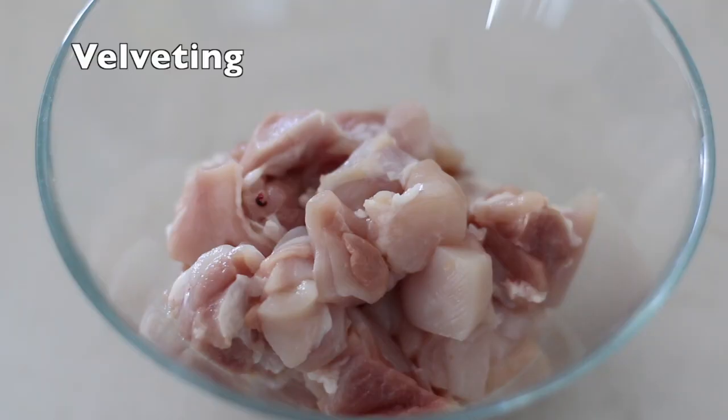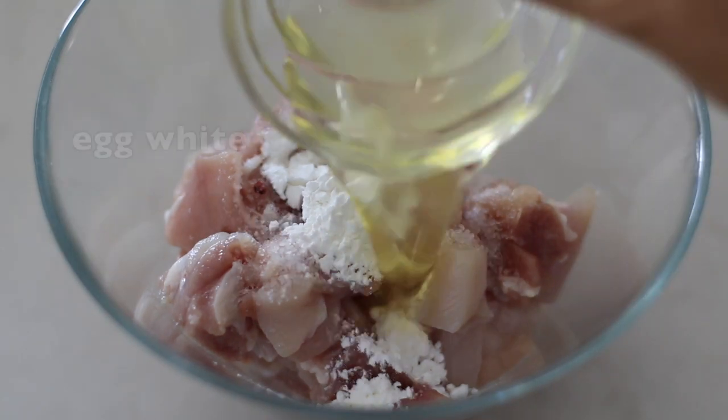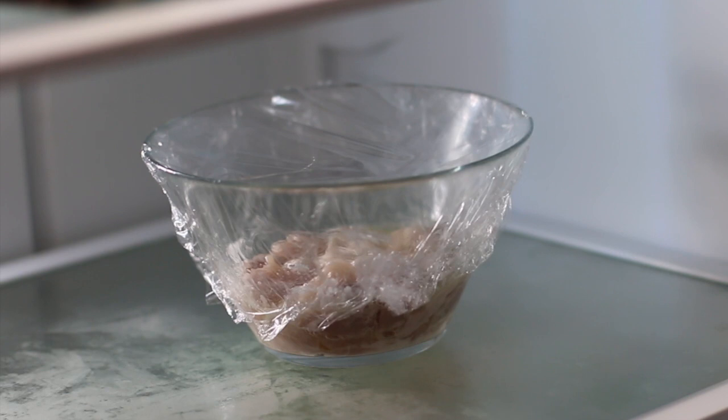Then we velvet the chicken. Add half teaspoon of salt, a tablespoon of cornstarch, and 1 egg white. Mix well, then put in the fridge for about 20 to 30 minutes to ensure that the chicken forms a protective coat which keeps the moisture and flavors of the meat.